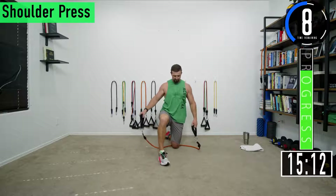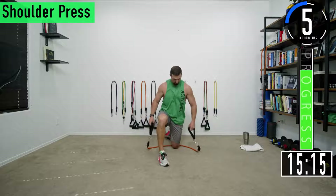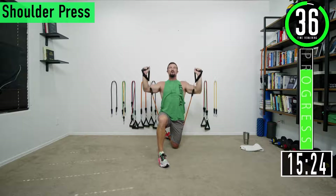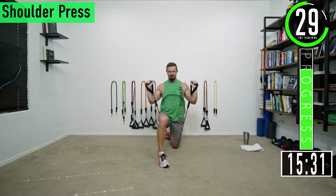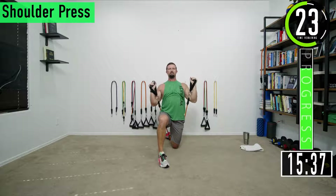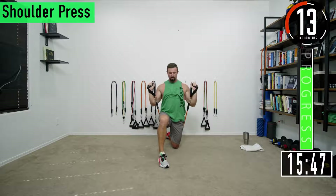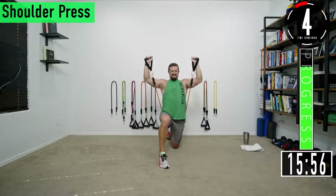Eight seconds left on this break — going to set three, shoulder press. It's going to be a burner. Come back down, get that full extension, let those shoulders burn. If you have to, you can alternate doing one arm at a time to give the other a little break. Keep the burn going — make sure to keep the elbows in front of the shoulders. Embrace the burn, two more, last one.